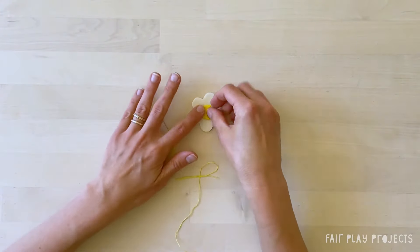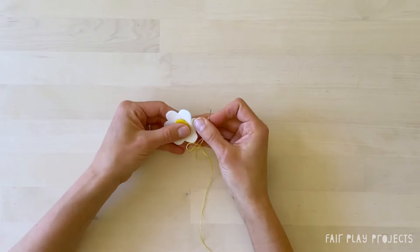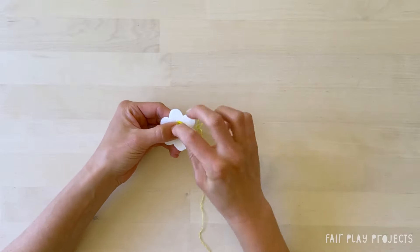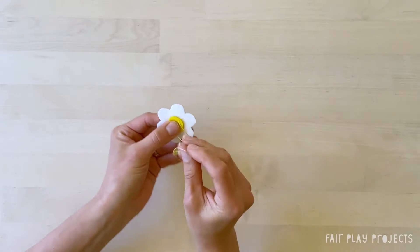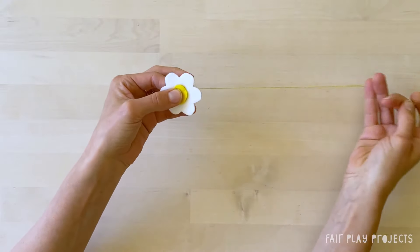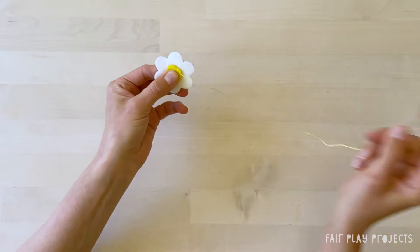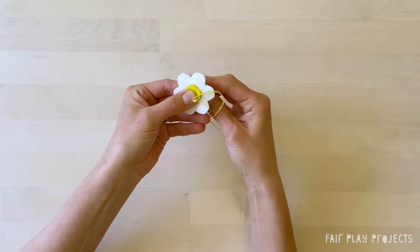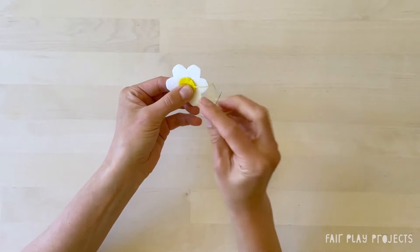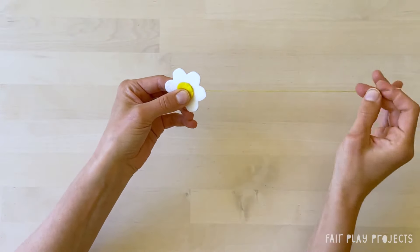The center is sewn onto the flower using an applique stitch. Stack the center piece onto one of the flower pieces. Pull the needle from back to front through both layers and close to the edge of the center piece. Then bring the needle from front to back at the outside edge of the center piece, only through the flower piece layer. Keep doing this all the way around the center piece until it's totally sewn on. So once again: from back to front through both layers inside the edge of the center piece, and then from front to back just beyond the edge, only through the flower layer.